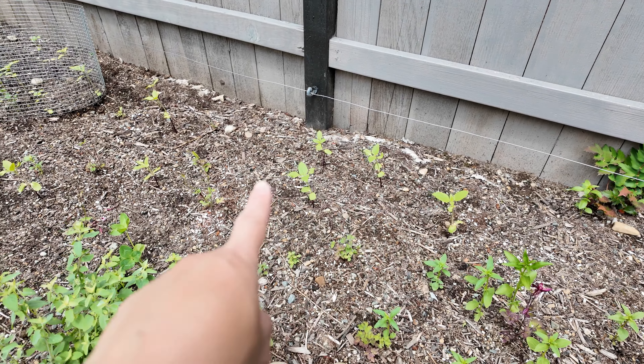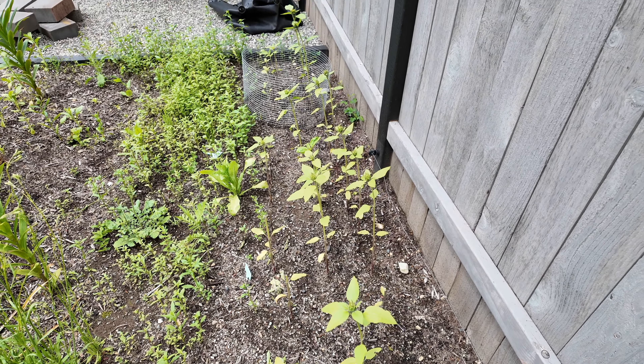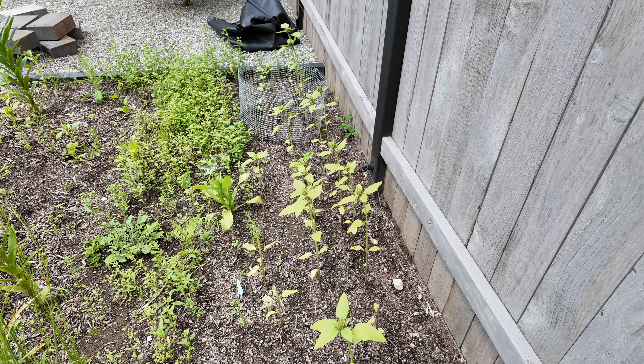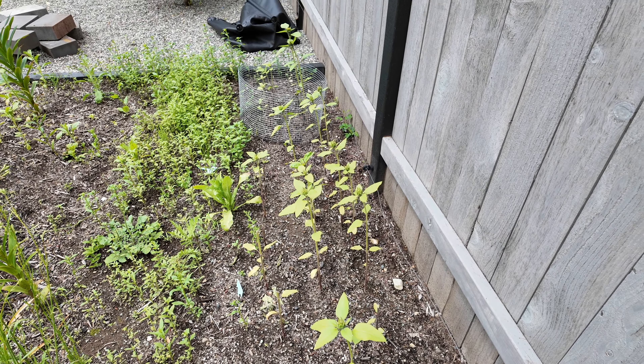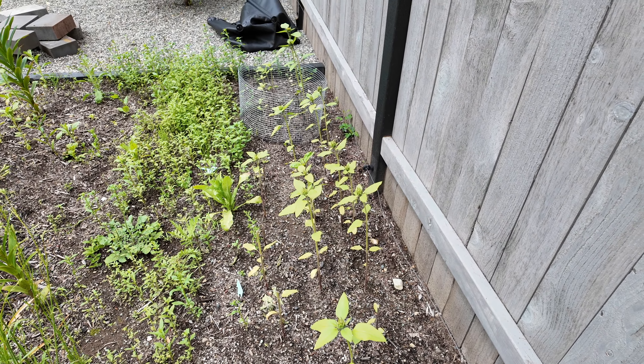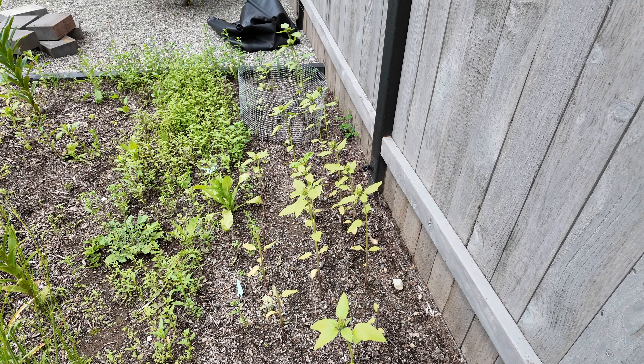The columbine seedlings were pretty sad to begin with — I started them a long time ago and they sat in their cell trays way too long. So I'm not expecting much from these columbines, but hopefully by this time next year they'll do a lot better.